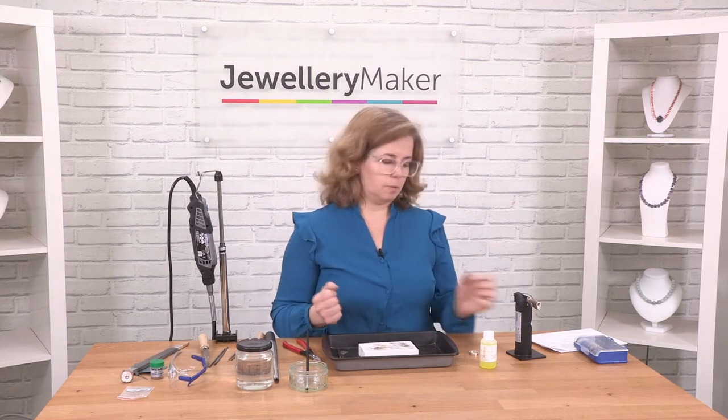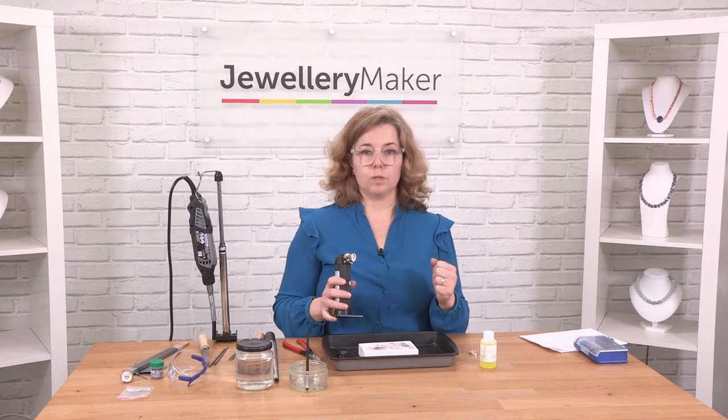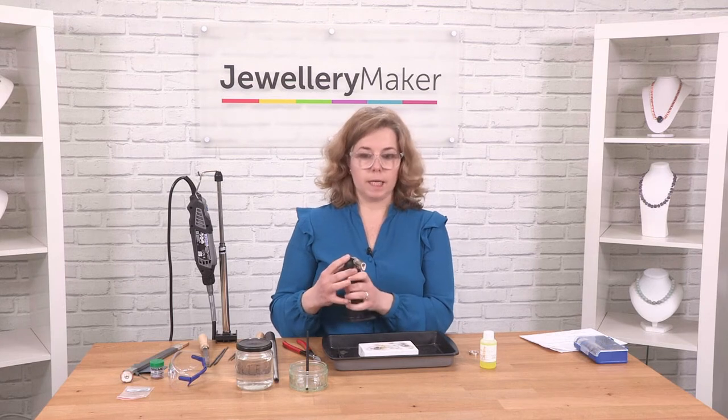A common question is: how do I know when something's annealed? With annealing, you don't want to take it to the same temperature as with soldering — it's a stage before that. I'll show you on this little piece of silver wire what annealing looks like.